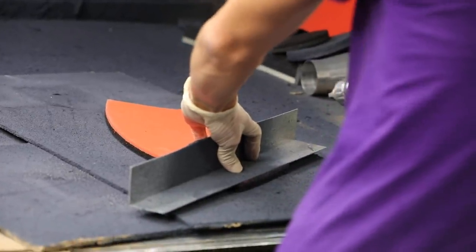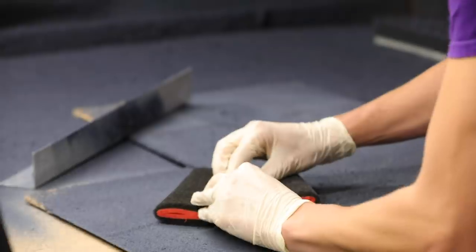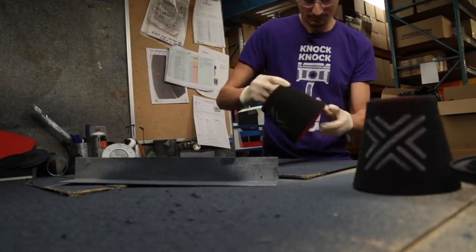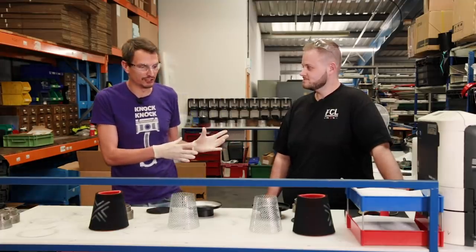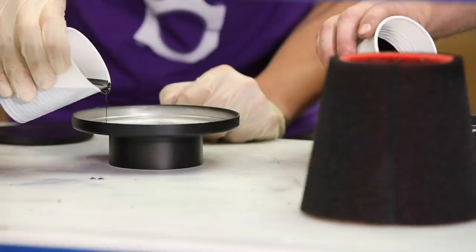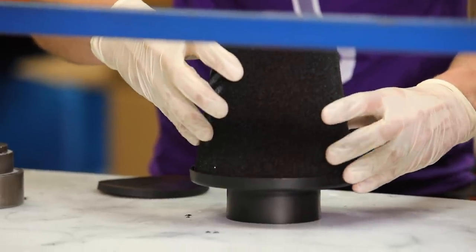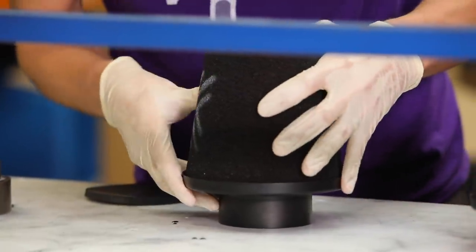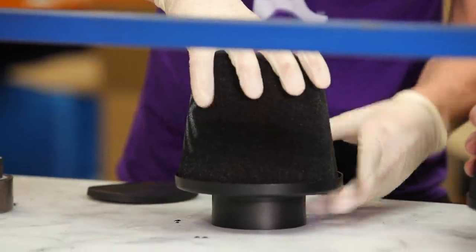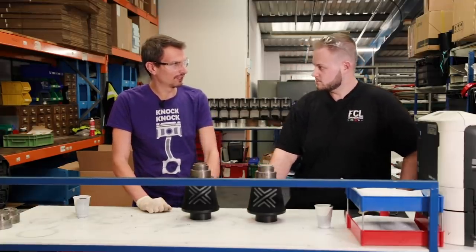Moving quickly on, the next step of the cone filter process is to glue both ends of the foam together and join them, which is easier said than done. I'm here with Blake, and he's going to show me the next stage of production. First thing we want to do is get your foam, put it on the mesh. We're going to pour the PU around the outside, grab your filter, sit it in, tuck it in the lid, put the rubber on the top, put the weight on, and that's it. About five to ten minutes should be enough to move on to the next process.